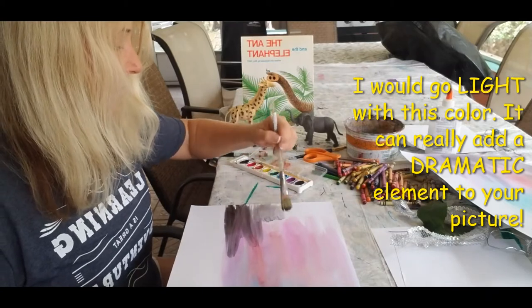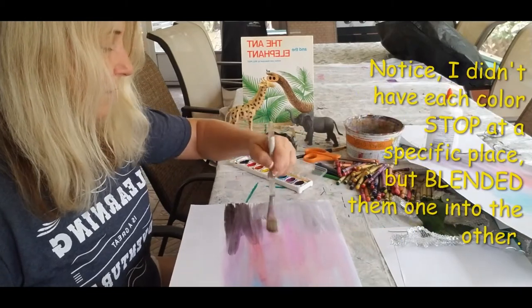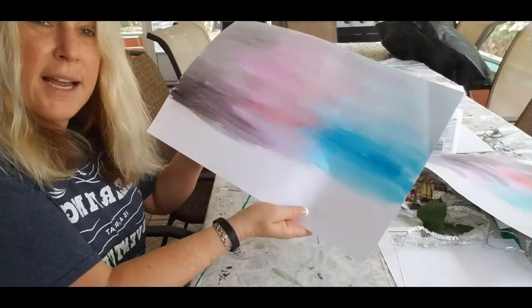I'm going to use black very sparingly, because it's such a heavy color to me — it's just so dark. Alrighty! So there is my day, the course of the day.